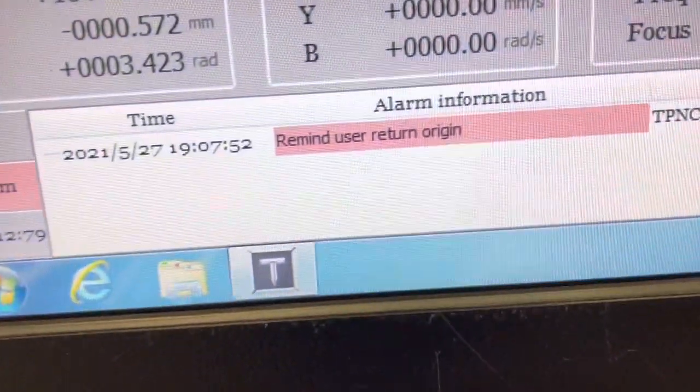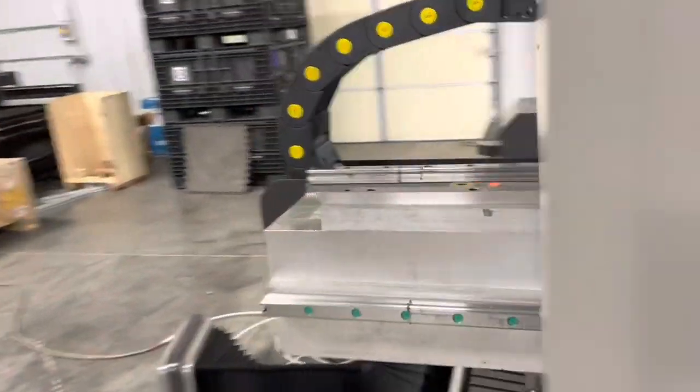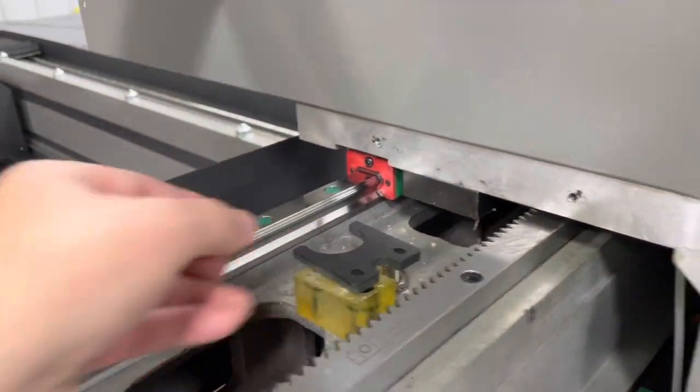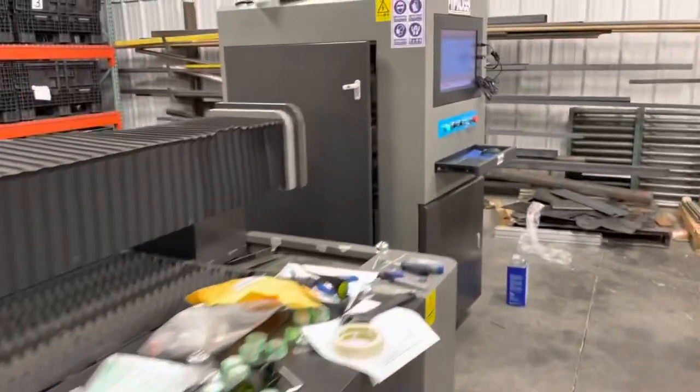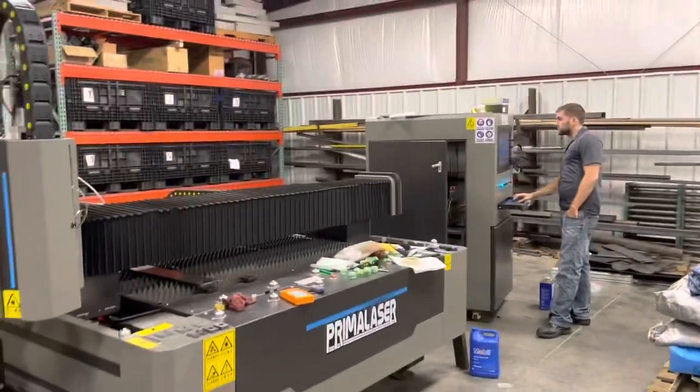One of the very common problems is a limit switch issue — sometimes they can be wired backwards or connected wrong. They're magnetic, so we were testing to make sure that when you put something metallic on it, you do get an alarm. You can see that alarm popped up on screen.